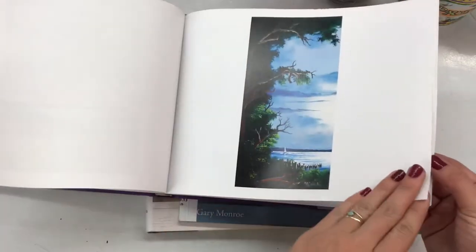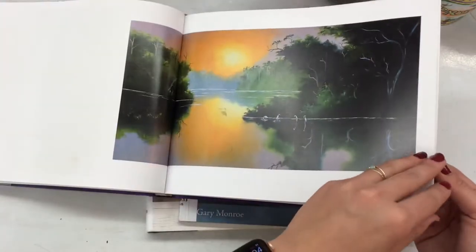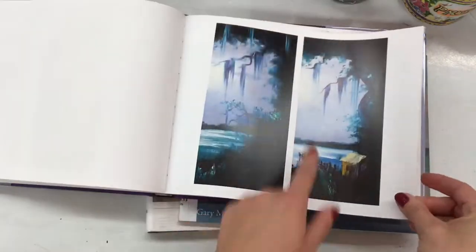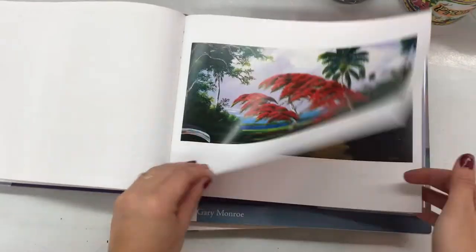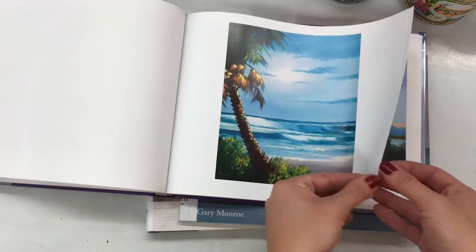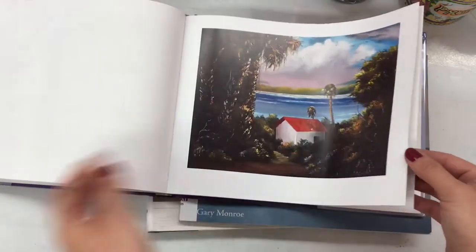A landscape is a painting of the land, the sky, the trees, anything outside in nature. It usually goes across the page and spans the whole thing. It doesn't usually have any people in it or many houses sometimes, but it's mostly of the land and focusing on the nature.